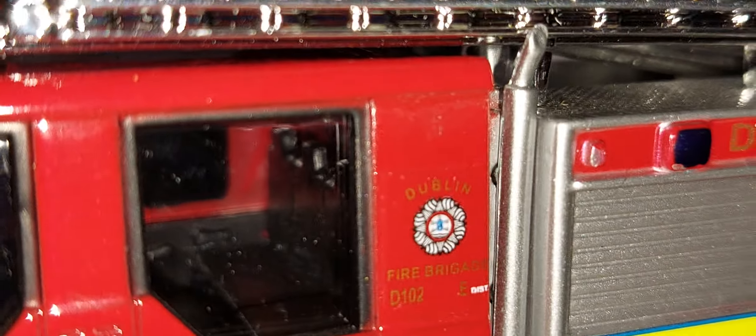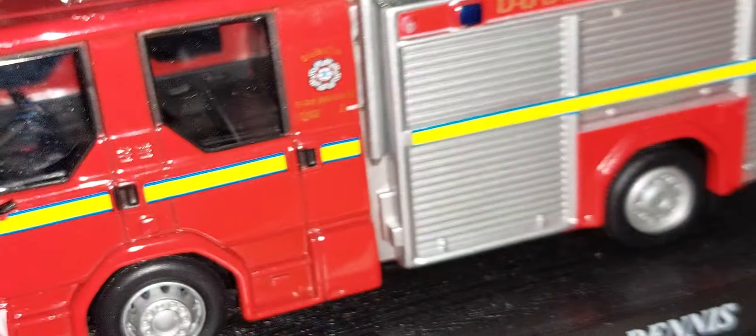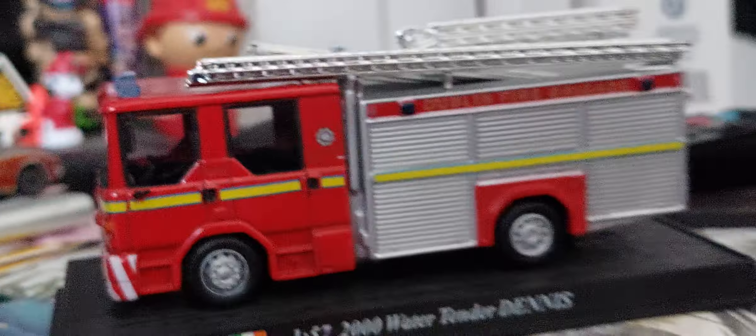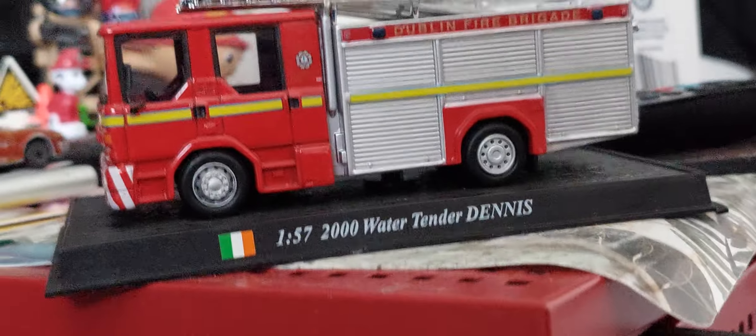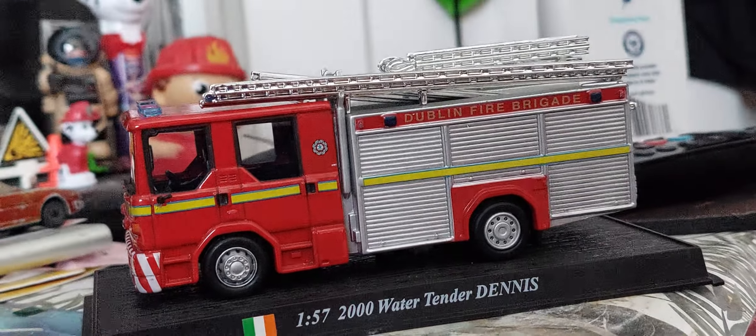It's a very nice model — another must-have from Del Prado. I've just been to the big fire scene in Blackpool but got some mail today, so hope you enjoy it guys!